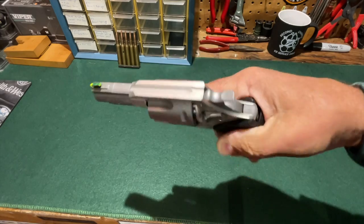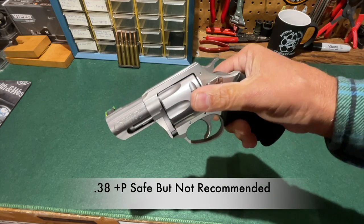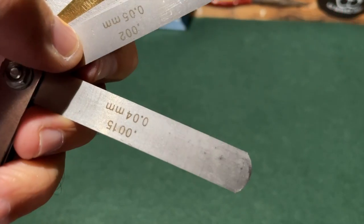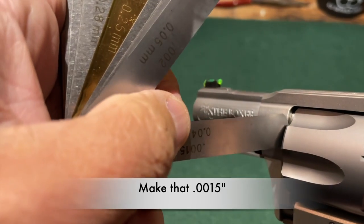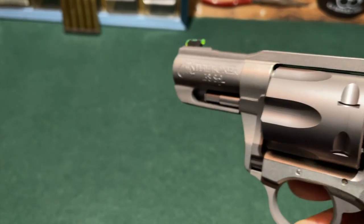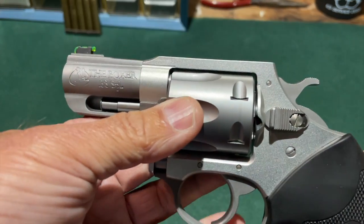Charter Arms indicates on their website that this revolver is safe to fire with plus-P ammunition; however, they don't recommend it because of the added wear and tear. The barrel-cylinder gap of this revolver is extremely tight. The smallest feeler gauge I have is 15 one-thousandths of an inch, and it will not fit in the barrel-cylinder gap. This is apparently around a one-thousandth of an inch gap, which in terms of potential velocity is good, but I worry a little bit about functioning as we start to get some build-up on the front of the cylinder. We'll have to see how that goes at the range.